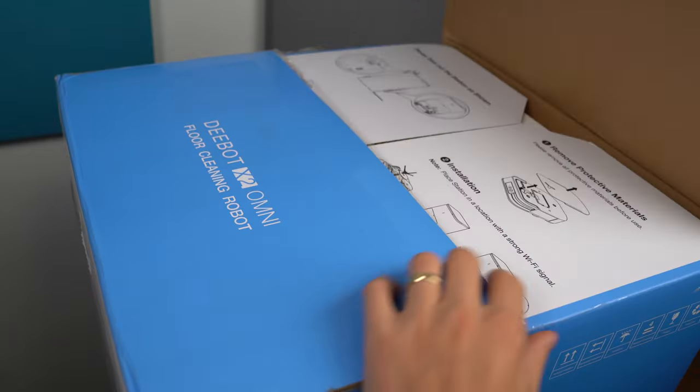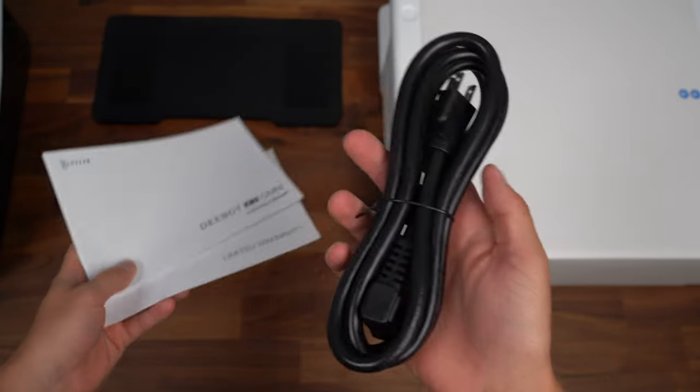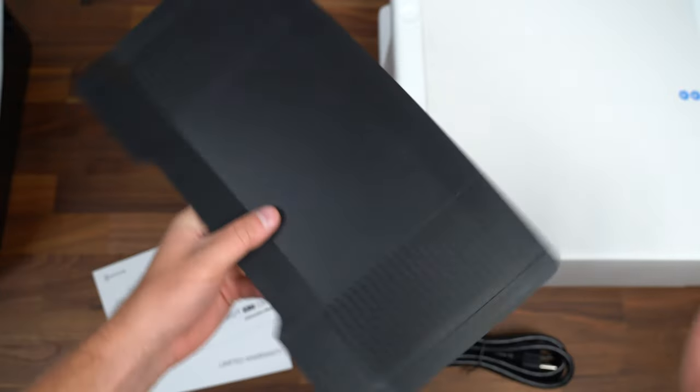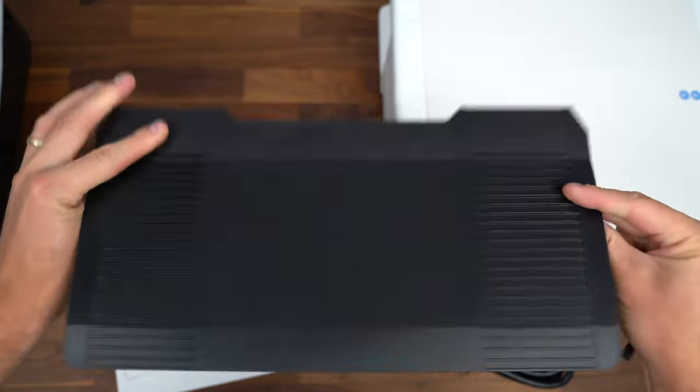Opening up the box, let's see what we get inside. First up, you get your instruction manual, warranty information, plus your power cable that will go into the back of the base station. You also have a side brush plus a ramp that will connect to the base station.